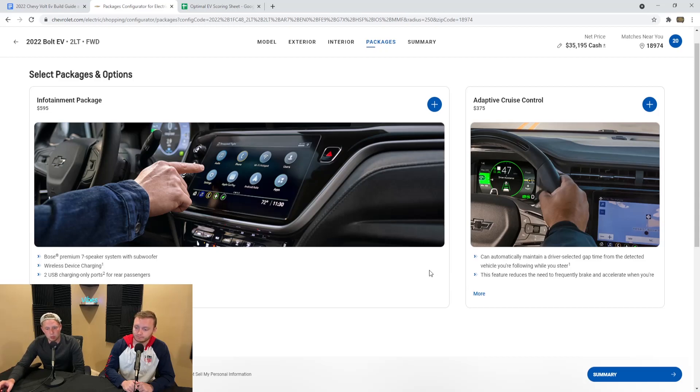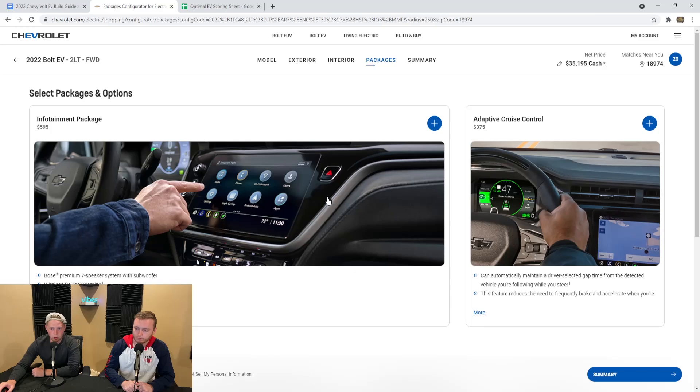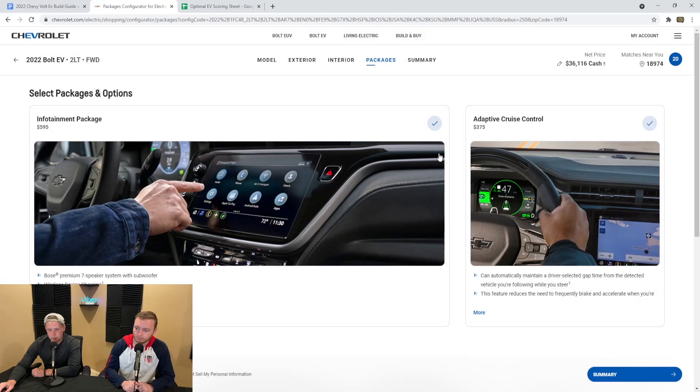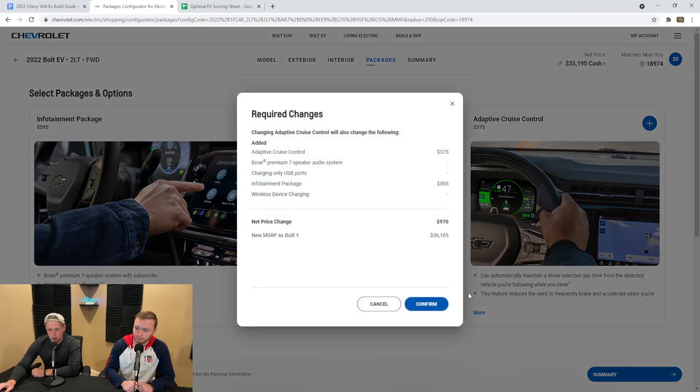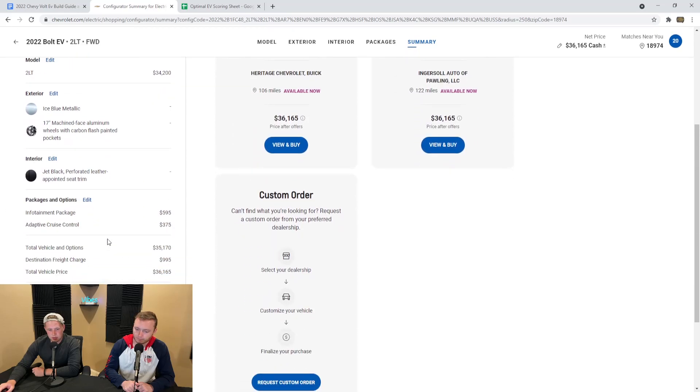We're kind of just giving you a rundown to find what the best car is for you — if you're looking up videos like this, you're definitely doing the right thing. The standard accessories are the same as on the 1LT. With these options added and pushing confirm, just like the previous package you have to get both — it's a tiered package. Tier 1 is on the left, tier 2 is on the right; you must get tier 1 if you're going to get tier 2. Going to summary and adding in that destination charge, you're at $36,165 — essentially a $3,000 increase because you're getting those packages standard.